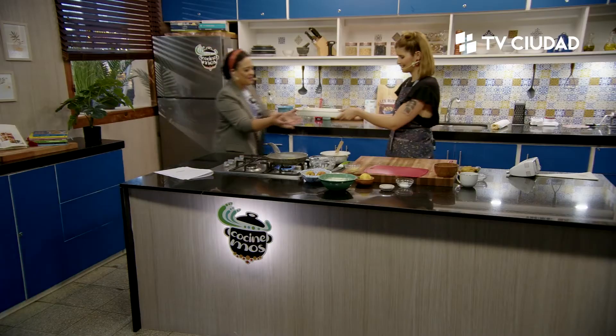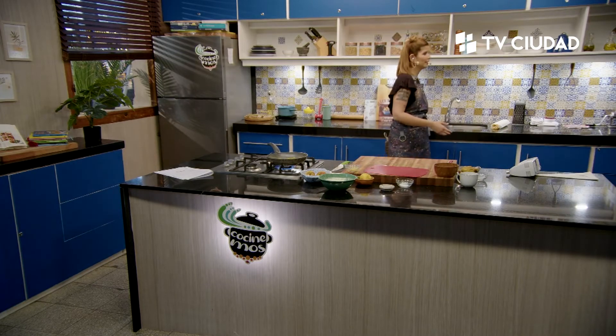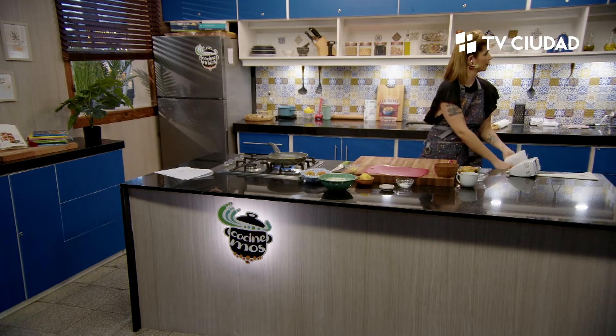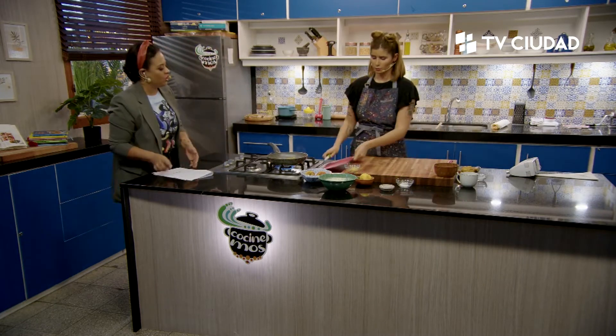¿Querés que te lleve yo al horno? Dale, vamos a colaborar. Se va al horno, está a 180°, atención, atención: a no olvidarse porque se viene la catástrofe si lo dejamos quemar.